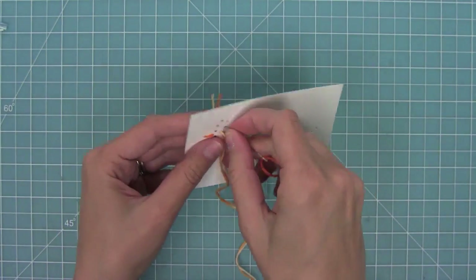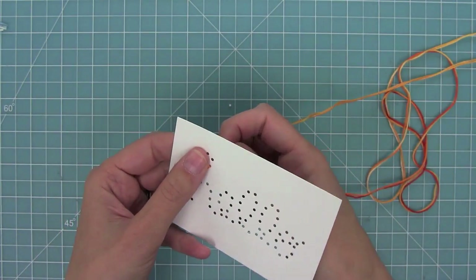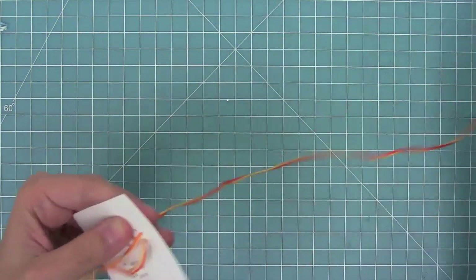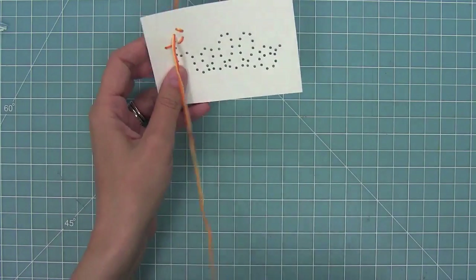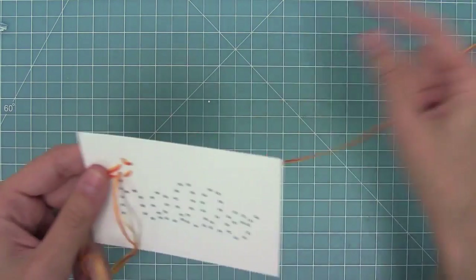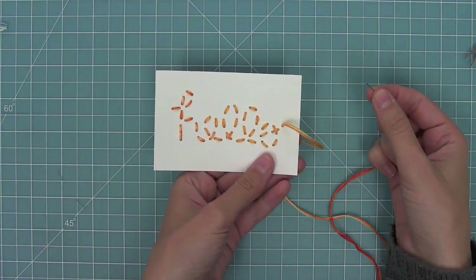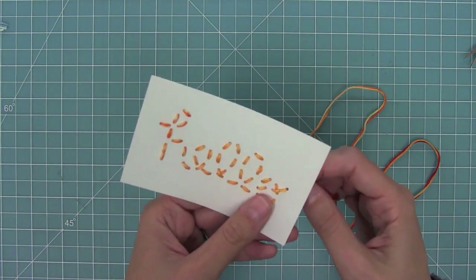Now I wanted to show you a different way of stitching. The back of the first method was kind of a mess and really three-dimensional. This alternate way is to go up and through every hole without ever going back, so you'll see I'm just going down and up through each hole — that gives little gaps between all the holes, but I'll go backwards at the end and fill them all in. Honestly I prefer the first method; I just think it's more relaxing and I don't mind the bulk on the back. But this is a really great way to go especially if that messiness bothers you.